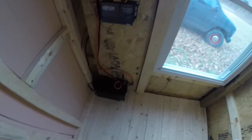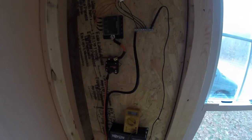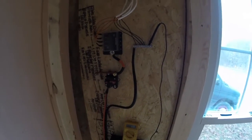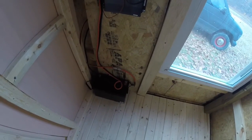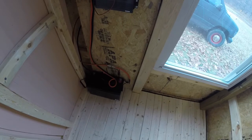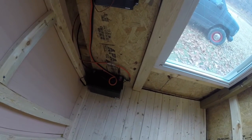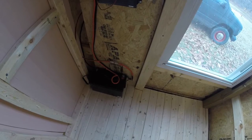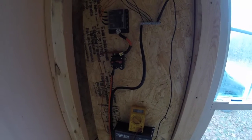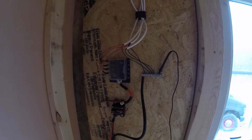This is today's progress. I got the battery hooked up to the circuit breaker. We have a 110 amp hour sealed battery. I got 6 gauge wire feeding the circuit breaker.